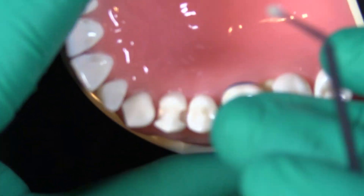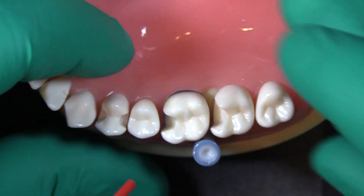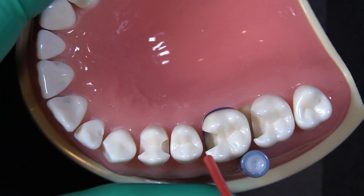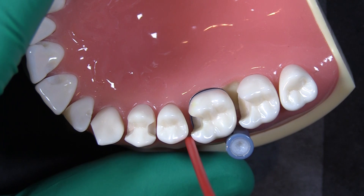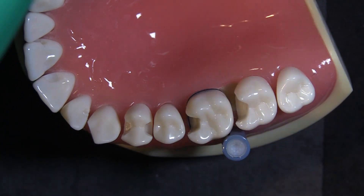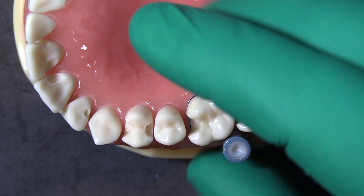Then hit that with some air to thin it out. You can see it as you blow air — the bonding agent moving around — and then you'll see it kind of stop moving around, and that's when we know we're in a good spot. If at any time you notice you're contaminated, that's a red flag.